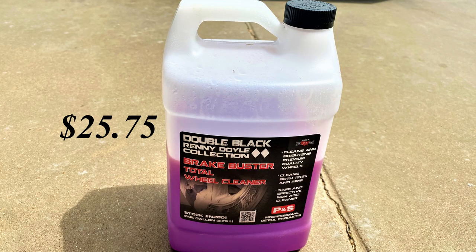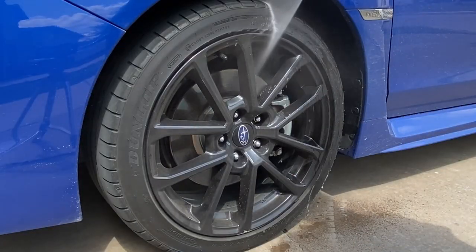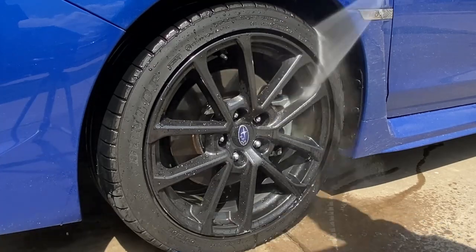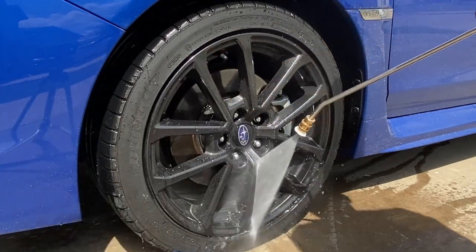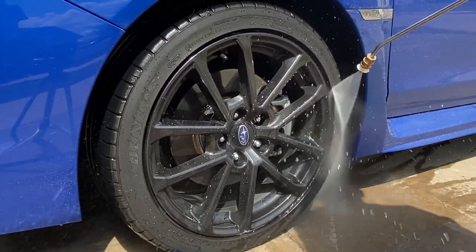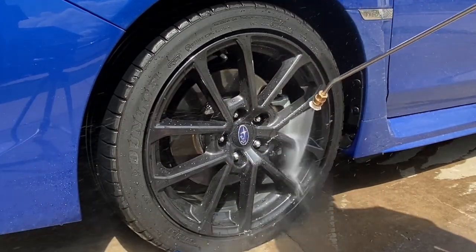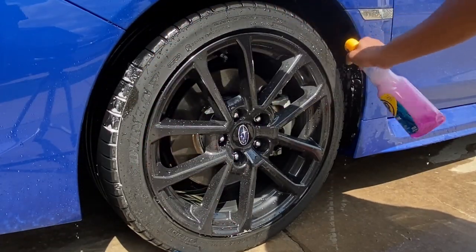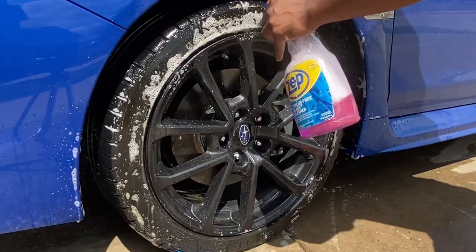I'll be using the new PNS Brake Buster that I just bought on my Subaru — my SUV wheels are ceramic coated. These were really dirty wheels with a lot of brake dust and grime sticking to them. Again, first thing is to spray the wheel off with water and the wheel wells. I also used the PNS Brake Buster on the wheel well just to see what it can do on the plastics inside. PNS Brake Buster comes in a gallon bottle and costs $27.